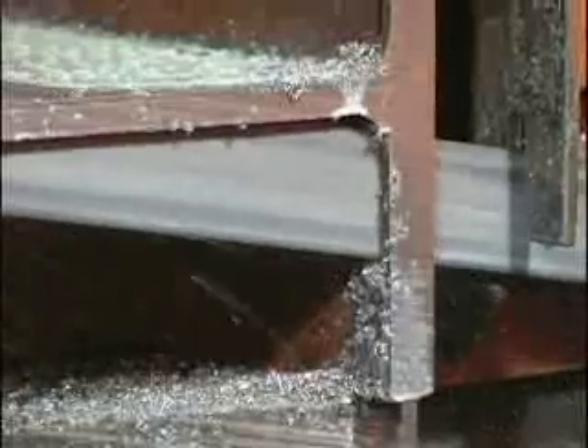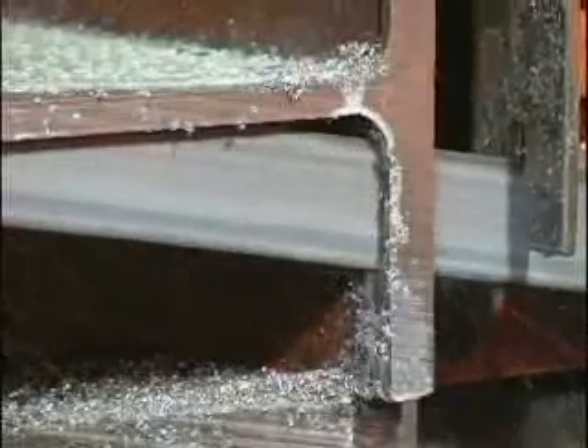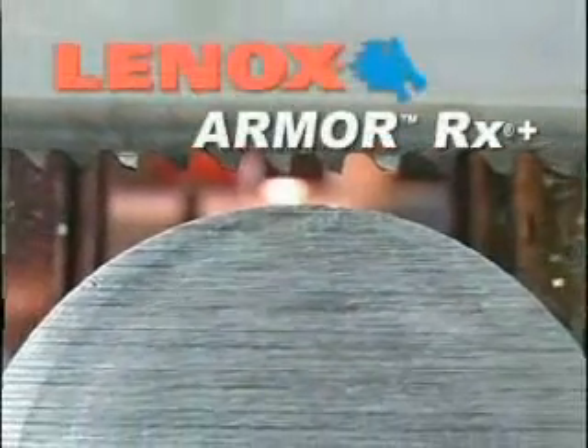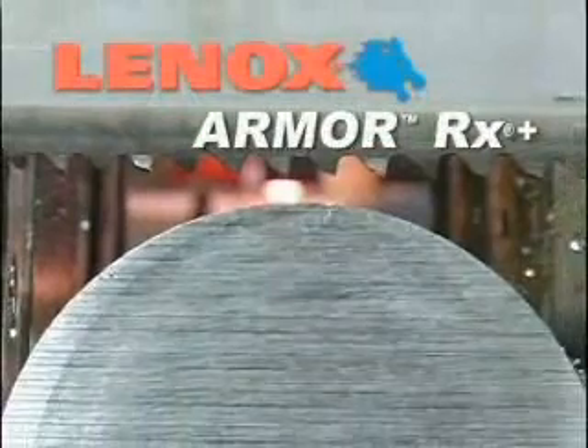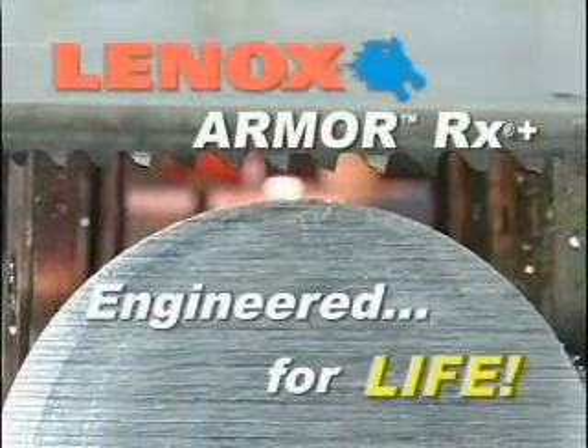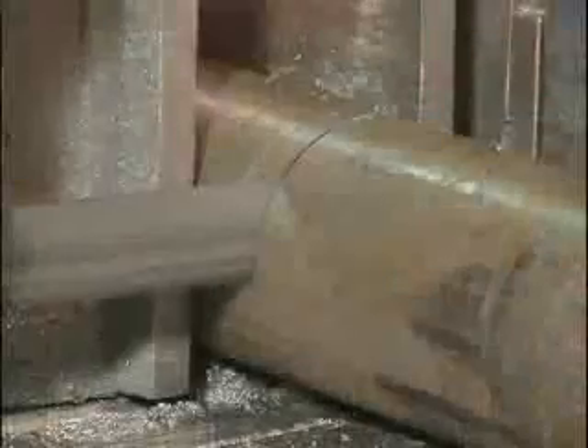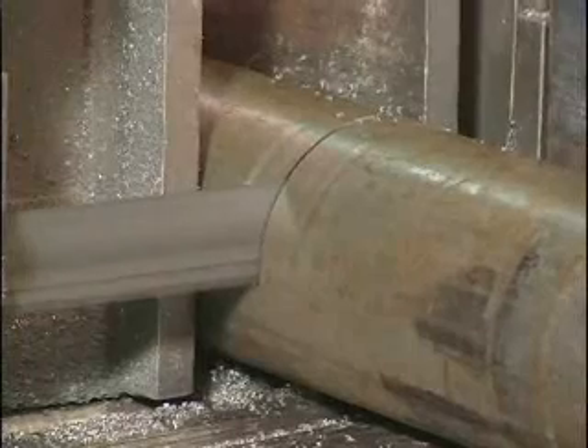Introducing an innovative new blade from Lennox that has changed the game of sawing again. Lennox Armor RX+, a revolutionary AlTiN-encoded bimetal blade that's engineered for life. Built upon the proven performance of the RX+ blade design, Armor is the right choice when you need more from every blade. Through a combination of three key ingredients, Lennox Armor offers superior performance that will surpass all industry standards.